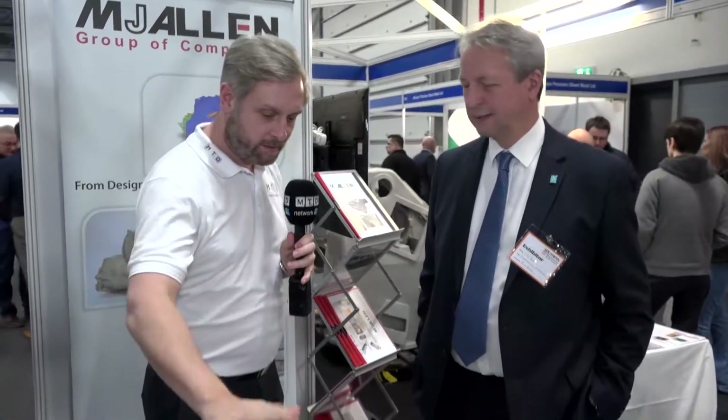Tim, we've been to your machine shop, you've got your foundry, you've got some fantastic machines, but today what I want to do is find out more about this.